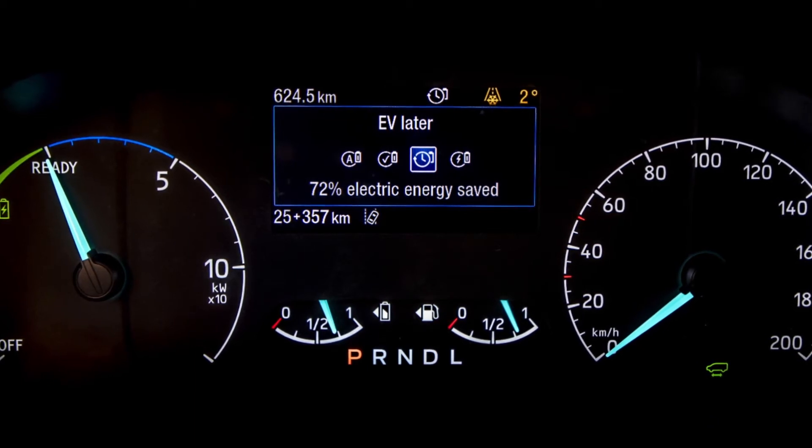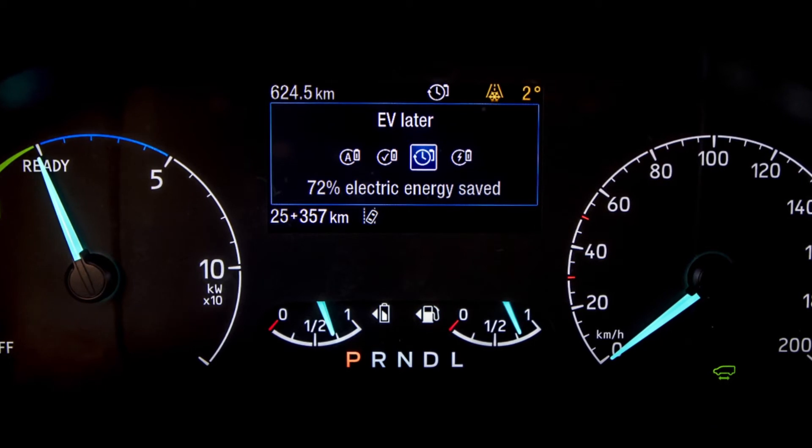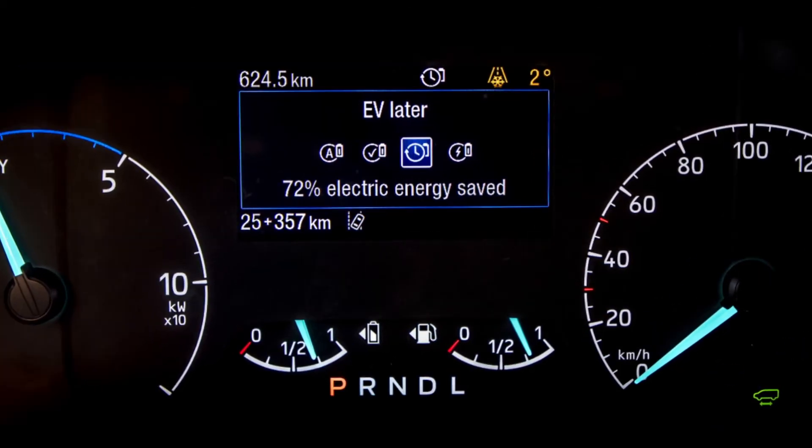When you arrive at your destination, that's when you can click on the EV Now button and get those zero tailpipe emissions. Using EV Later can give you a maximum of 75% electric charge, which is a little down on the 100% electric charge that you can get through a mains, a wall box, or a charging network. However, 75% could get you out of those situations where you need an EV-only range.